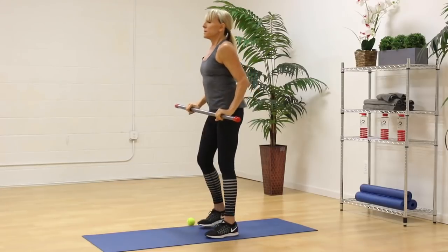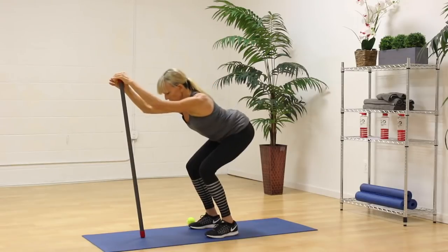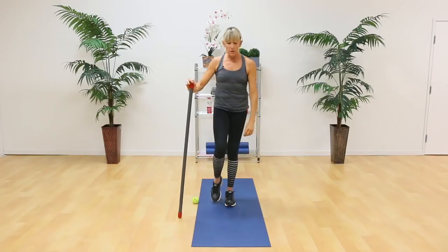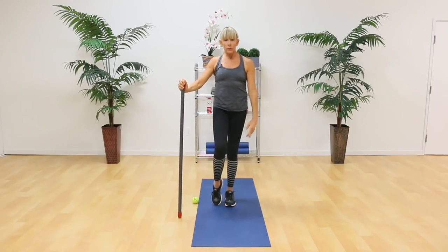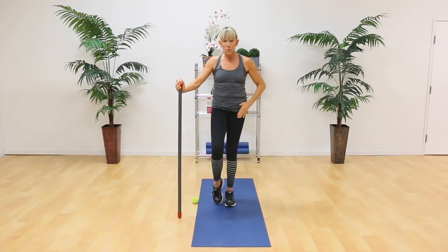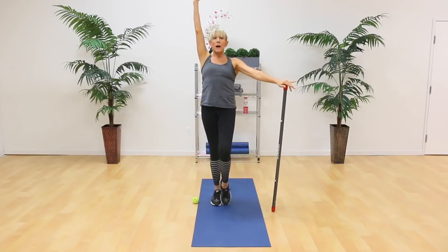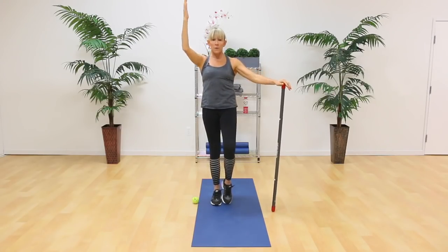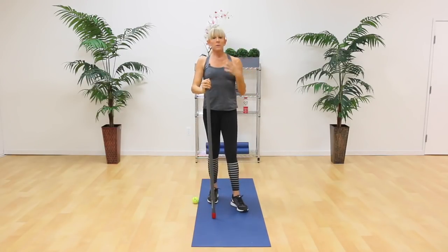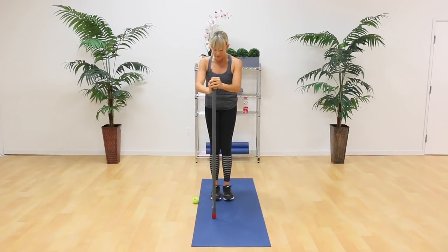From here, do a squat and see how different it feels now. Let's do a reset — balance on your right foot and reach up. Lean back and notice if your hip feels more mobile now. Let's do the other side — lean back, come forward, leaning back and coming forward. If you're a runner or you love active sports, this is really crucial stuff.